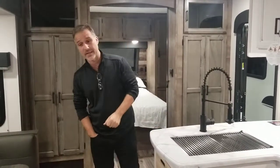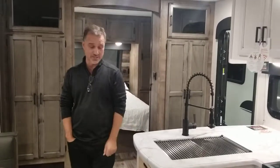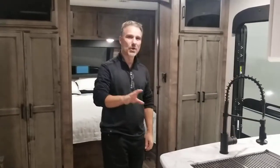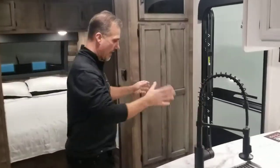Hi folks, Steve here at Vosfellers. Today we're going to take a closer look at a Venture RV Sportrek Model 281BH. It's a family unit. We've already done the tour outside — this is the one inside. This is a beautiful unit. So let's not waste any time, get started, and we'll start right here at the front where the entrance is.